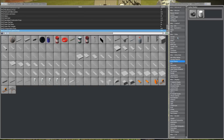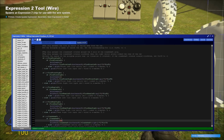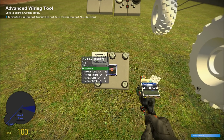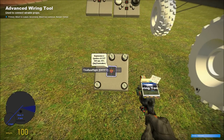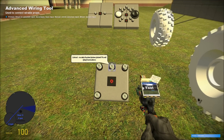Now you want to place your chip, and hook up each of the tires to its corresponding entity marker, and also the crankshaft.